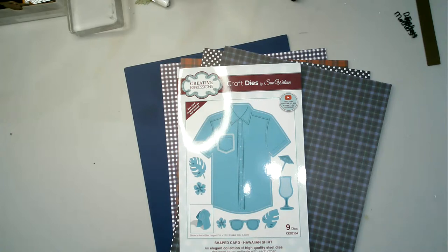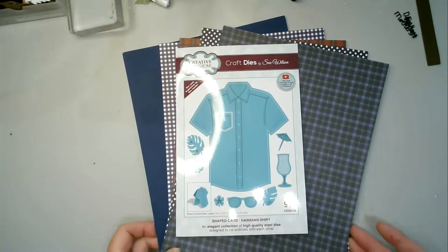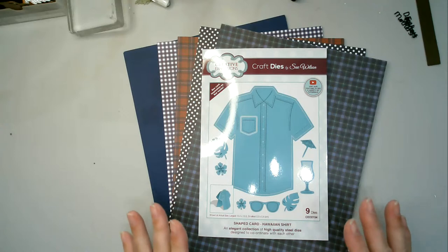But today, with the fact that three weeks today is Father's Day, I thought we would go along with some sort of male cards. And I've got together a nice little project for you — very, very simple, but with some different ideas and some different offers with it.